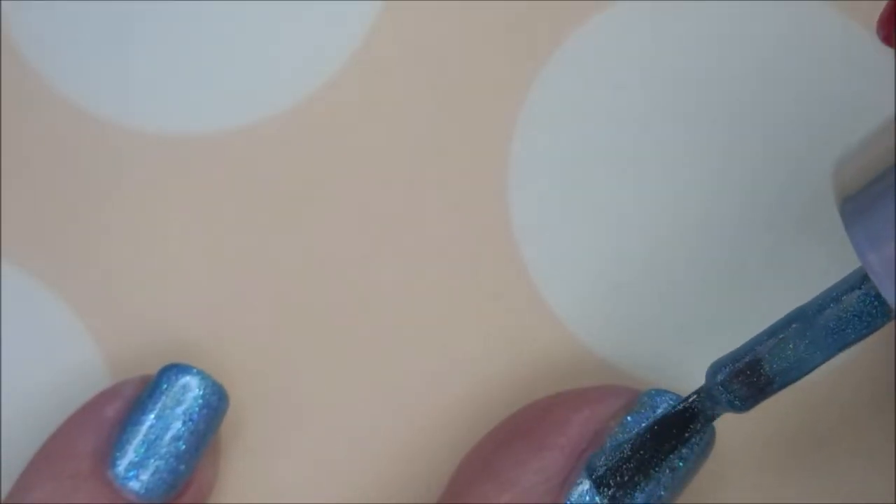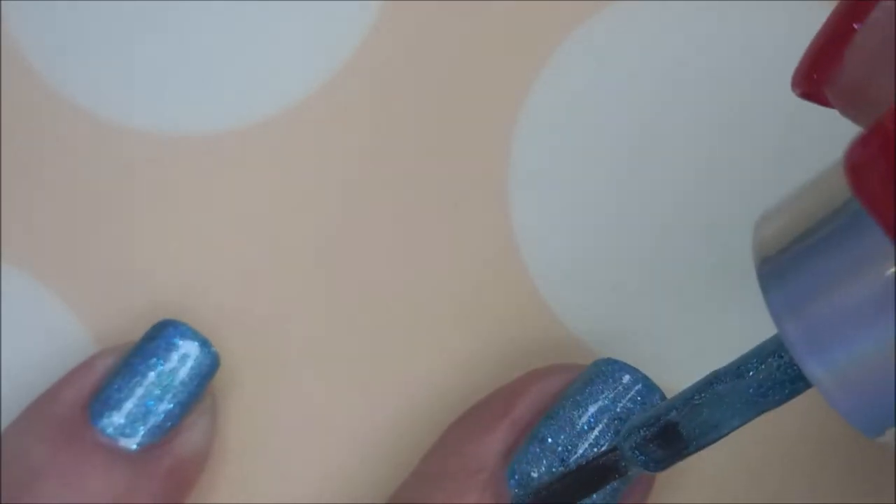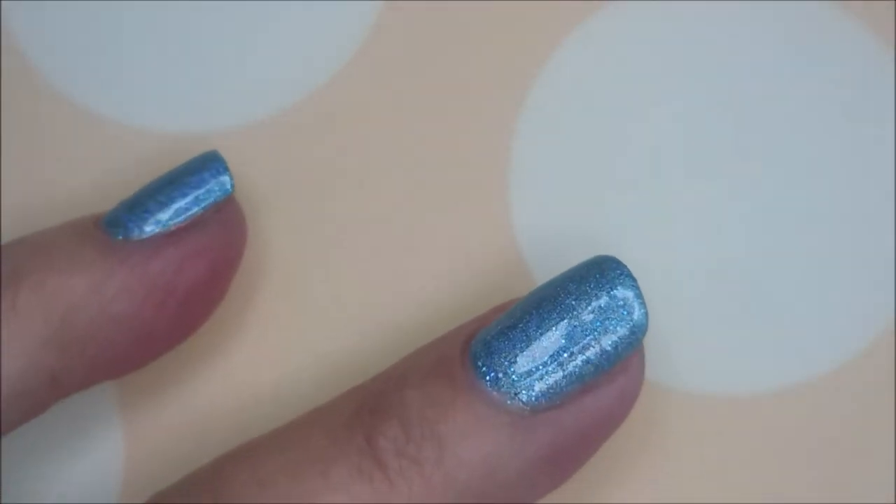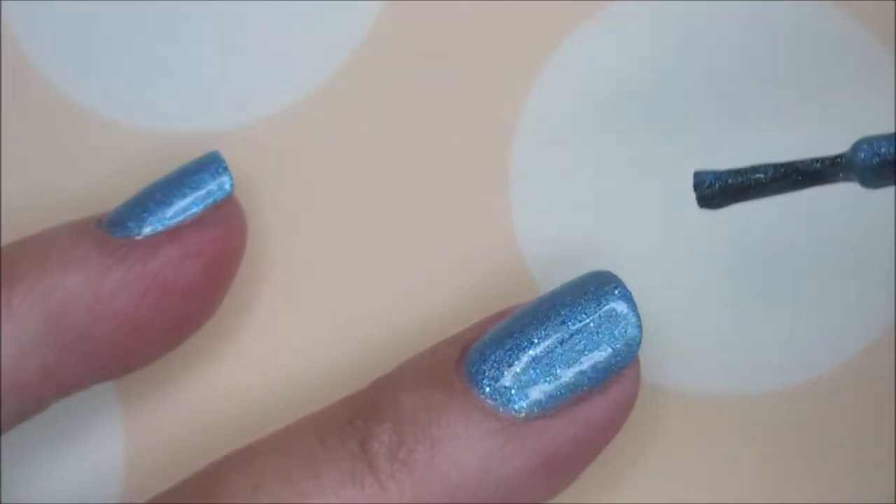Here we go with our second coat of Peace Out. Excellent formula — not having any issues. Not too thick, not too thin. Just perfect.